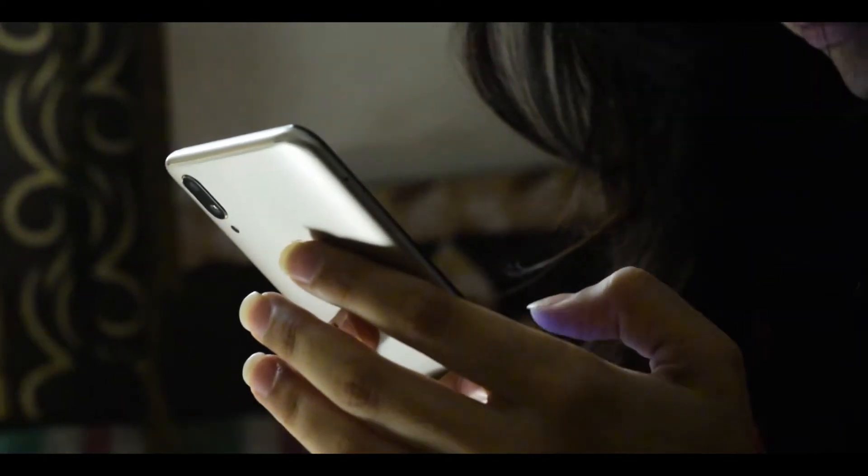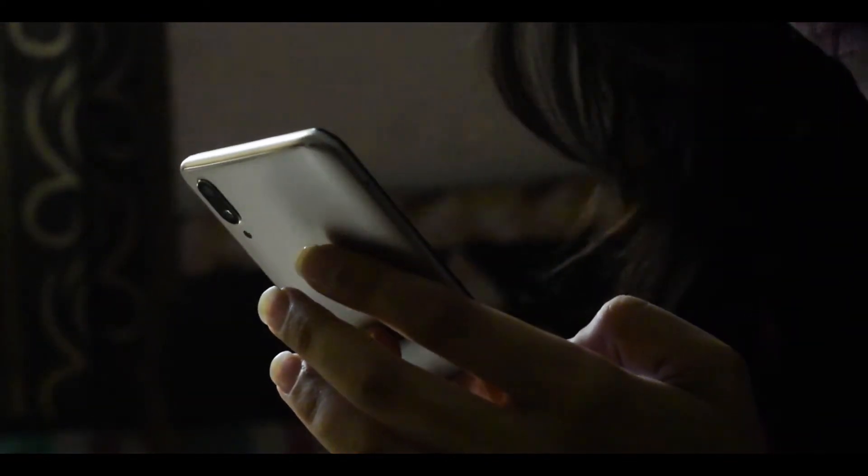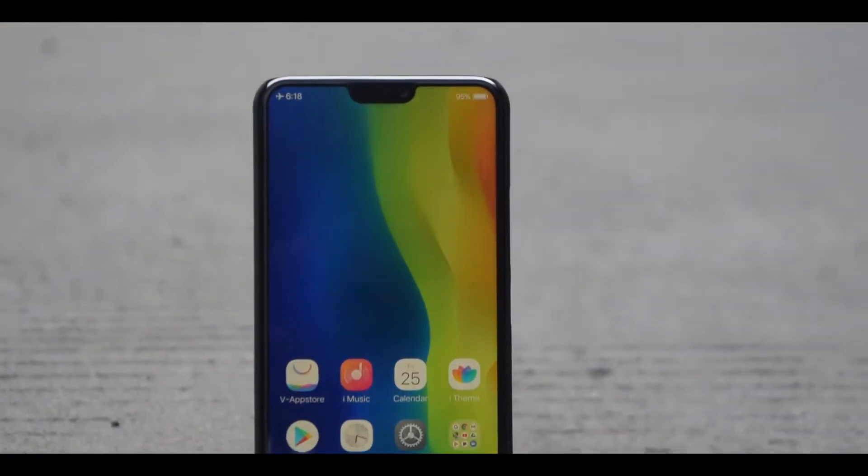Hi, I am Rohini and in this introduction video, we'll be talking about this phone from Vivo, the V9. Let's find out what is special about this device.